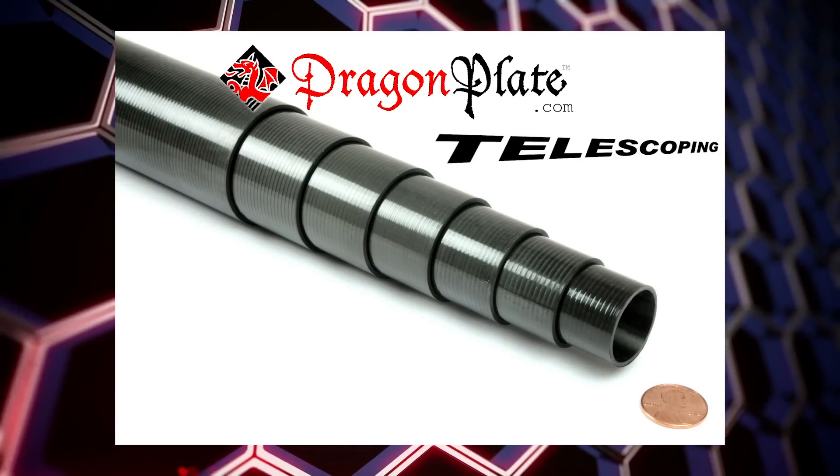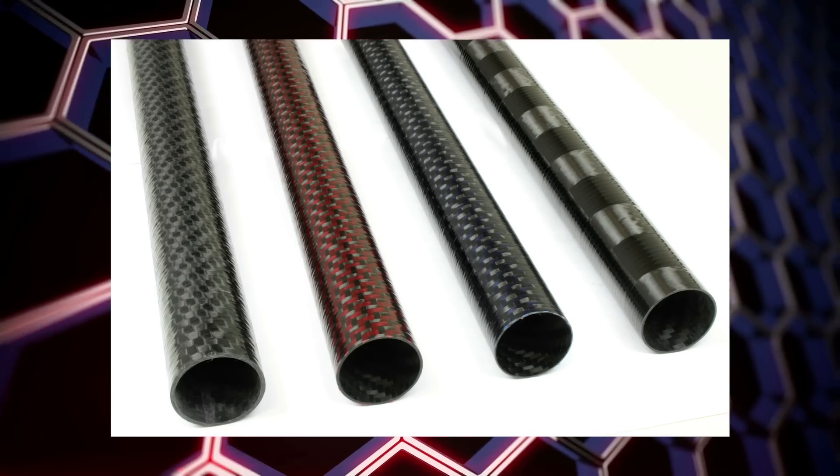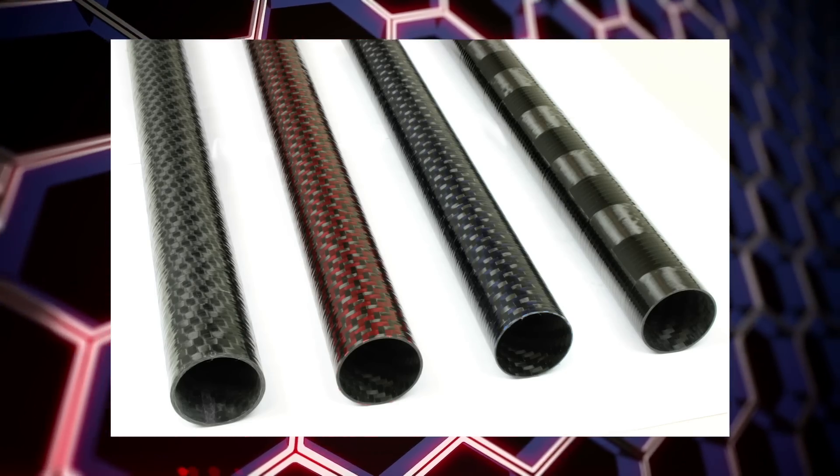Additionally, the longer length versions of these tubes have options for high and ultra-high modulus carbon fiber, as well as choices for outer fabrics such as colored Kevlar fabrics. The standard finish is yellow wrapped gloss, but a smooth sanded finish is also available.